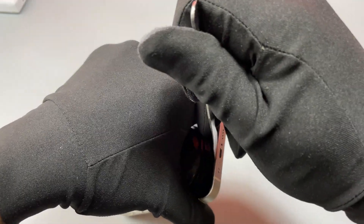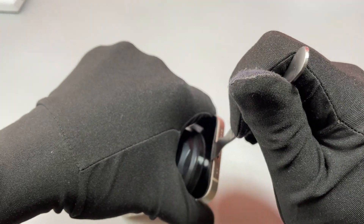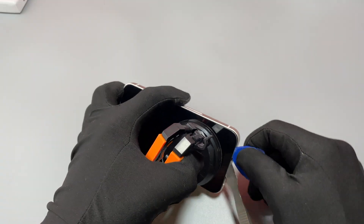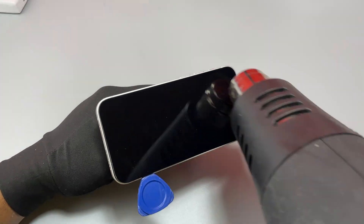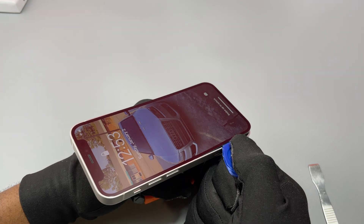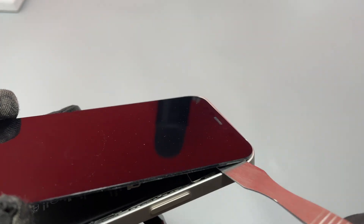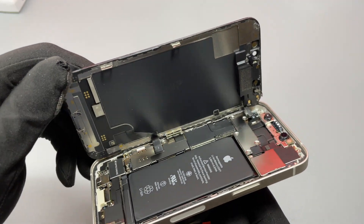We are going to start by heating up the device for at least two minutes on the lowest setting of the heat gun. After that we need to use our suction cup to insert our first tool between the screen and the frame of the device. After we have inserted our first tool, we need to grab our guitar pick and start to move around the edges of the device in order to separate the screen from the frame. If you have a device that was never opened, you need to take a little bit of time to remove the screen without it getting damaged, and you need to focus on the left side of the screen which has the flex cables that you don't want to cut. We have successfully separated the screen from the frame of the device.